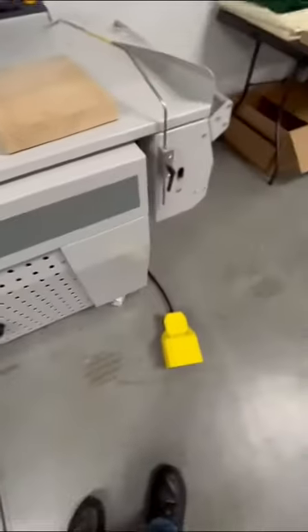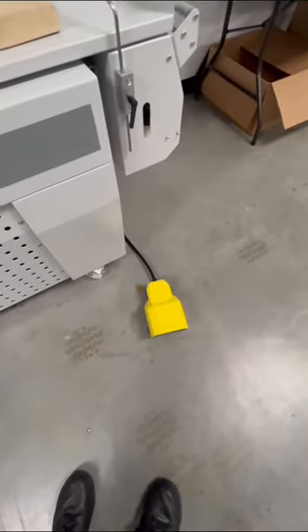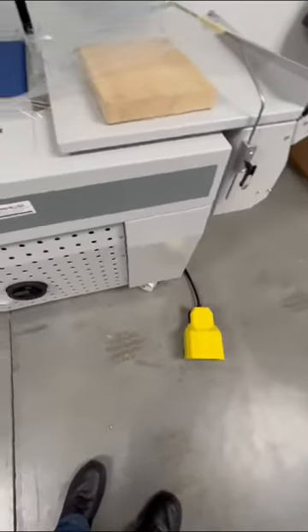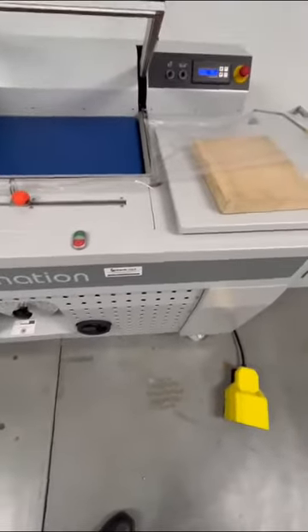The third operation mode is to purchase an optional foot pedal, where the operator would just depress the foot pedal one time. It would run one cycle, and they have their hands free to load the next product.